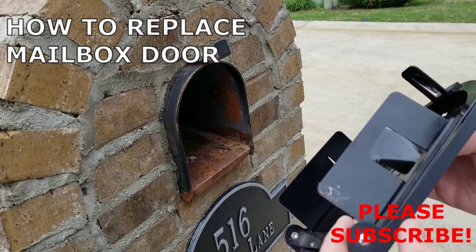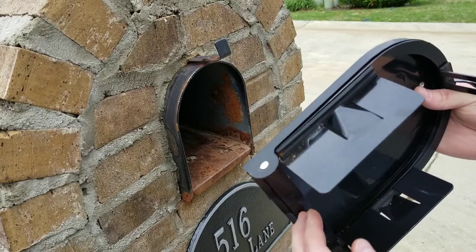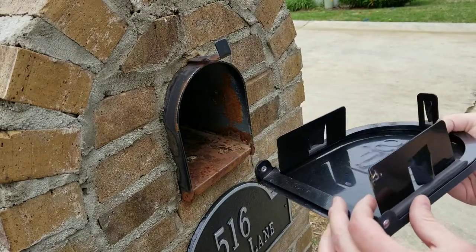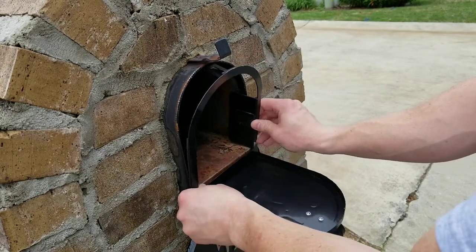This video is going to show you how to replace your mailbox door. It's all rusted out and broken. I got this mailbox door off of Amazon. It's from a company called Bayshore Mailbox Company. I'll post a link in the description.